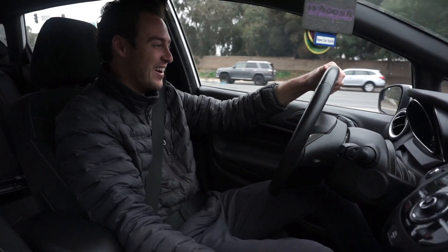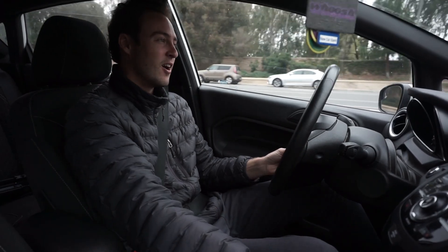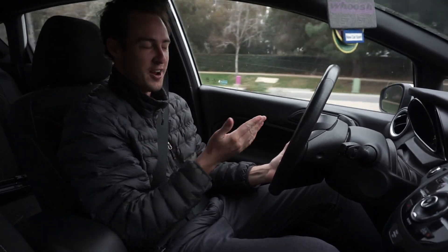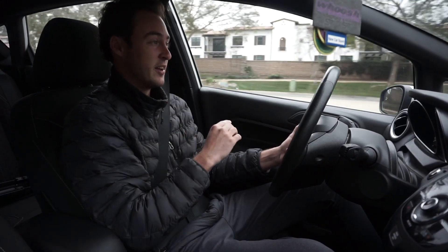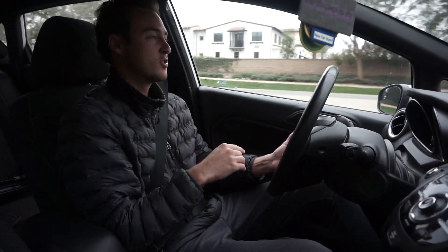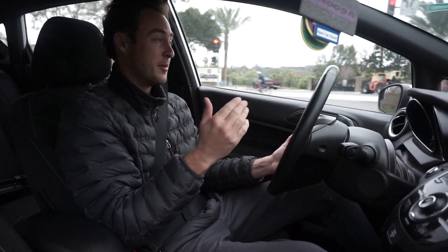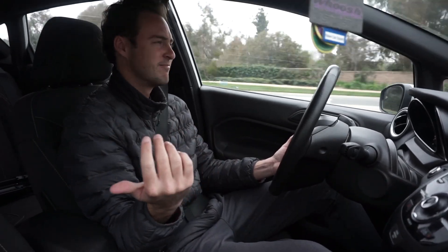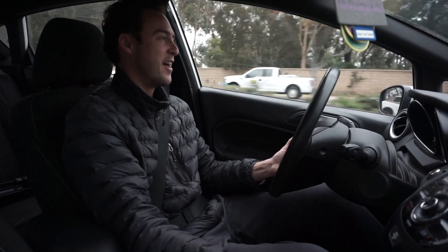It honestly sounds good when you're just shifting normally. There's like a nice burble to it and it sounds freaking sick. We're going to go to Rancho Santa Fe where I usually do all my shots on the curvy roads, and I'm going to get some outside clips of the car for you guys — because obviously you want to hear it from the outside. Who wouldn't? So let's make our way over there.